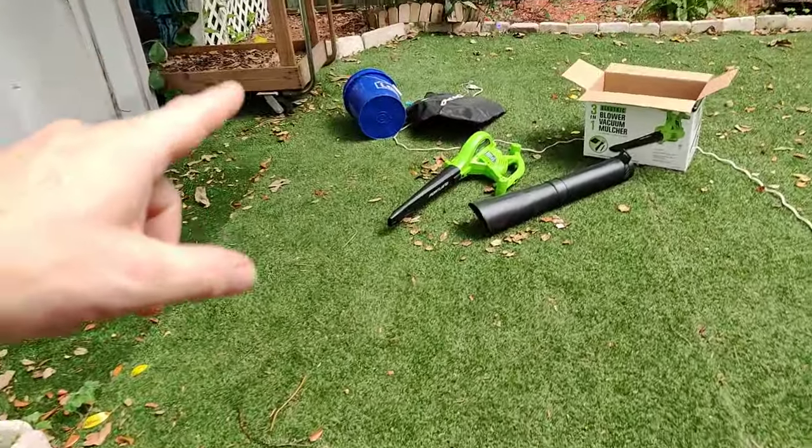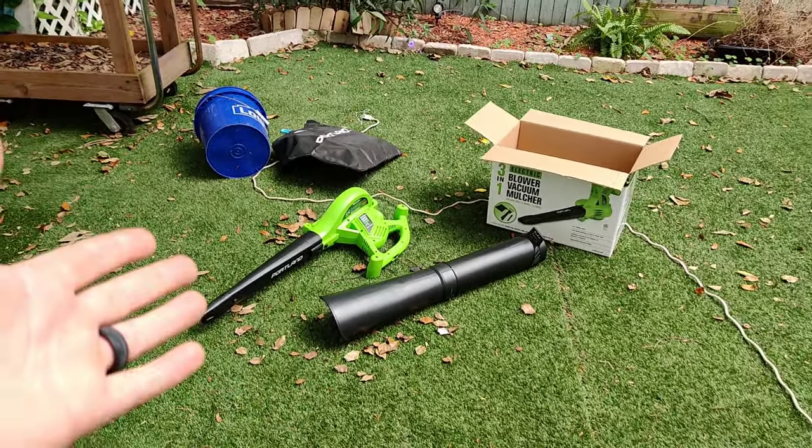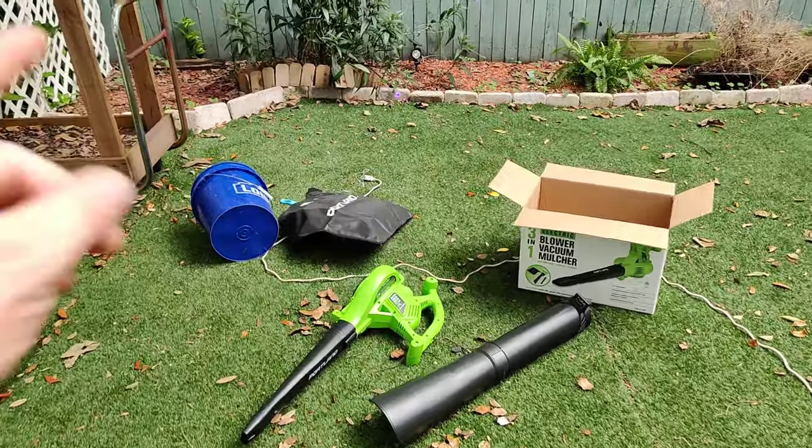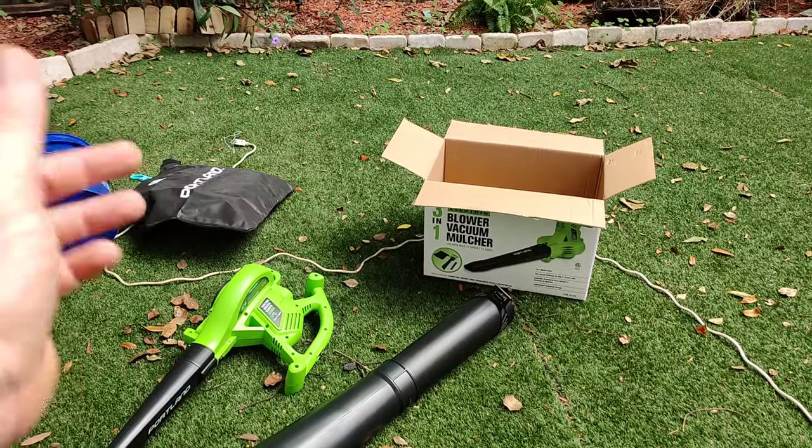I hope you guys really enjoyed this video on the Portland 3-in-1 Blower Vacuum Mulcher. I really enjoyed doing this demo because I love this product. If I were in a store looking to purchase this, I would give it four out of five stars. The only reason I take one star away is because I had an issue with my bag ripping in a short amount of time — I was pretty unsatisfied with that. My name's Pete, this is Pete's Carport, and this is another review on a Harbor Freight tool. Have an awesome day, a blessed week, and I'll catch you on the next video.